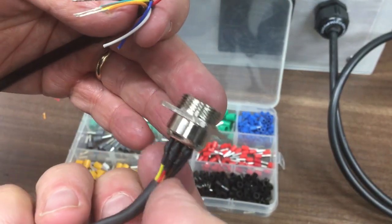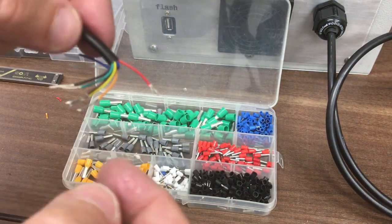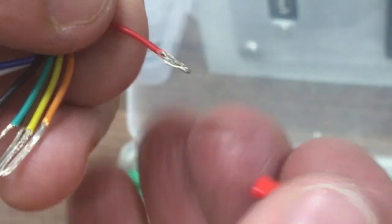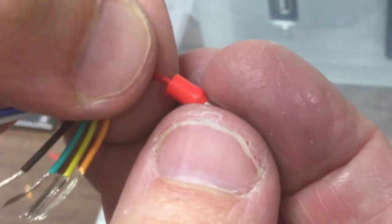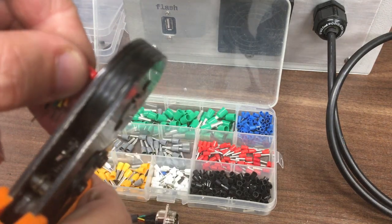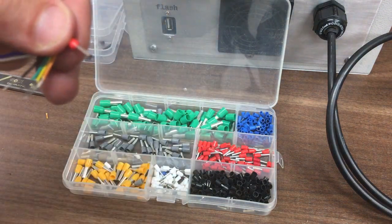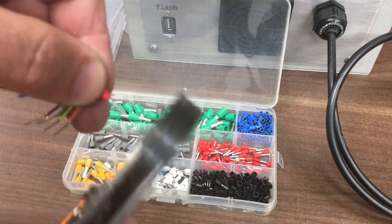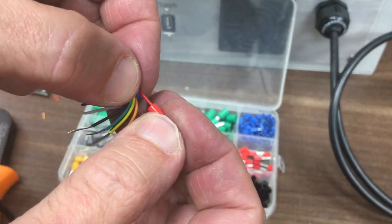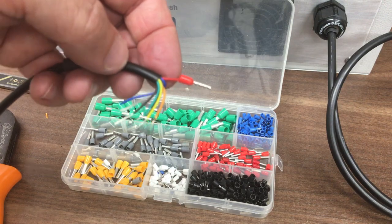The GX16 connector is all finished and soldered on — a bit fiddly but we got there. I'll strip back the other end and put the little crimps on. The wires are fairly small so I've had to double them back to get a decent crimp. That holds pretty well — I'll finish those off.